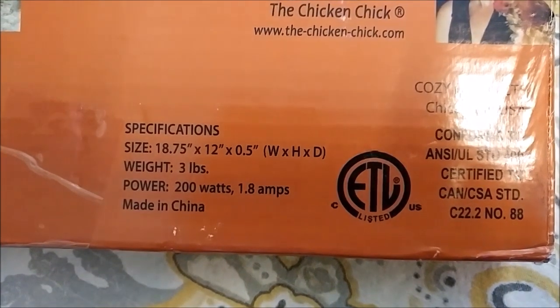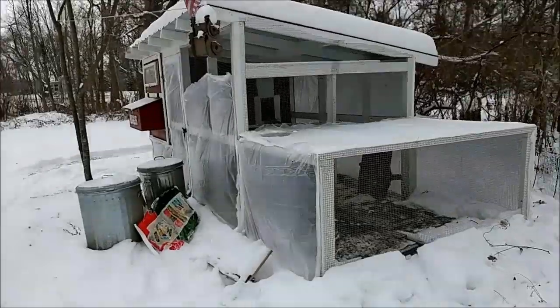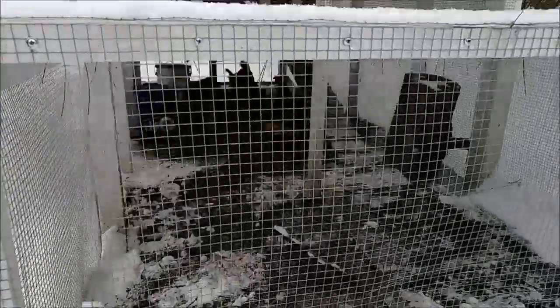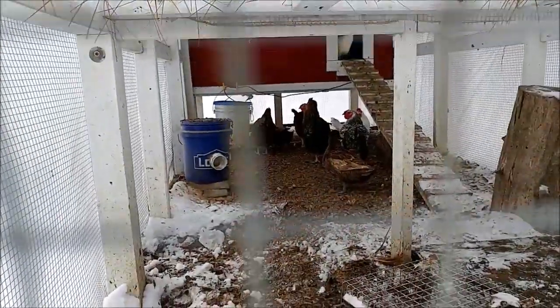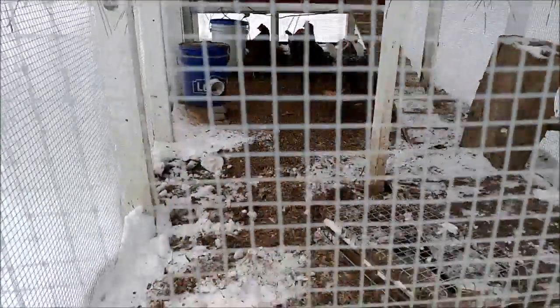It says 200 watts — we're going to see. And there's the UPC. So here's the chicken coop. Looks like everybody's outside. Oh, one white chicken's in there. Let's see how this thing does.